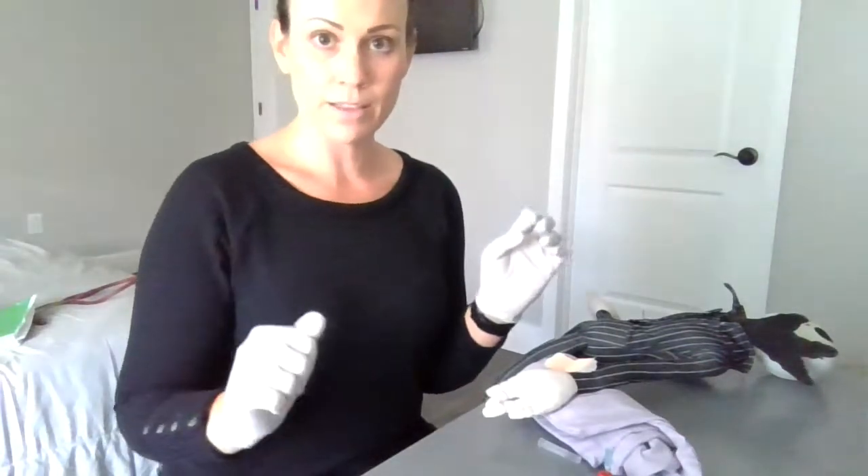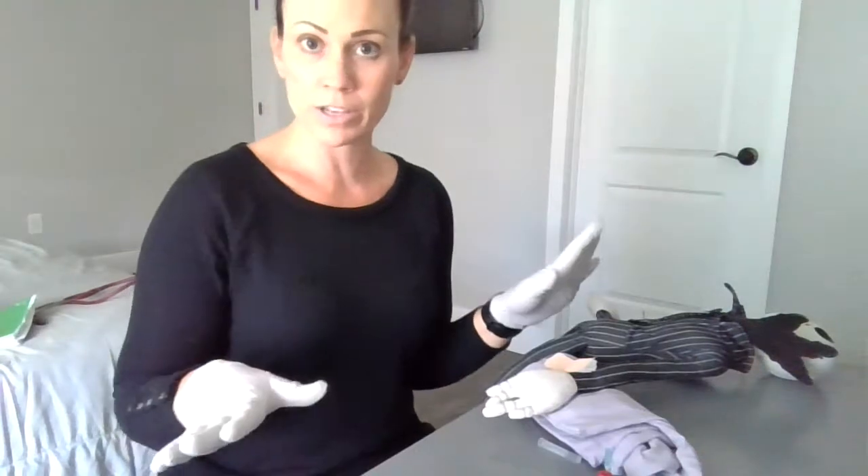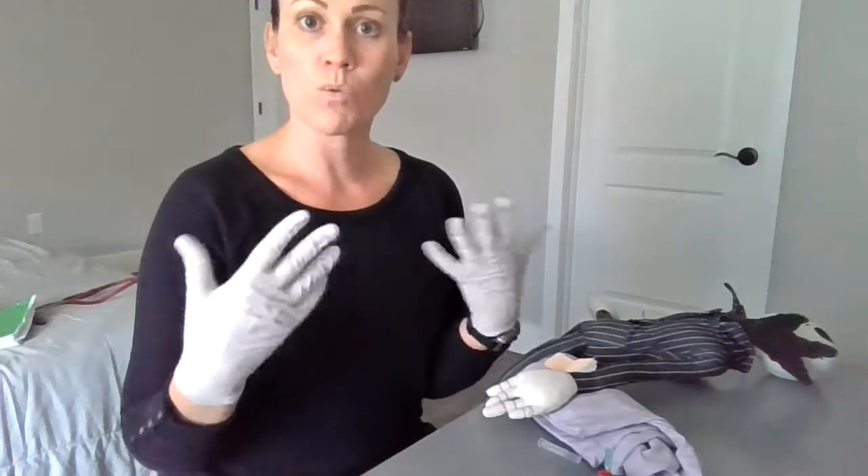I'll go ahead and send that off to the lab. When I leave, I make sure the patient has his call light and everything's comfortable for the patient. Then I de-glove, wash my hands, and go ahead and exit the room.